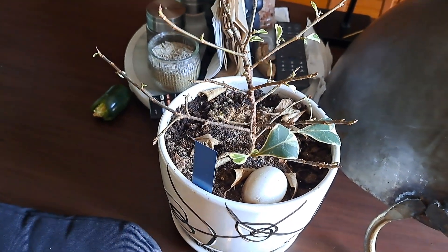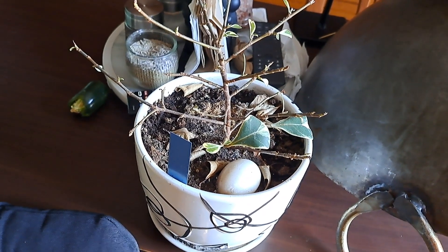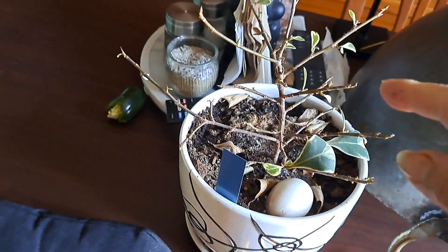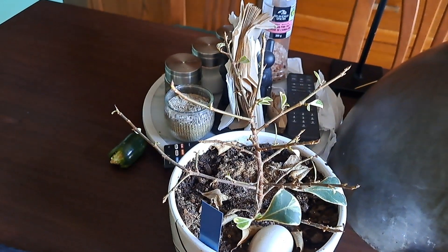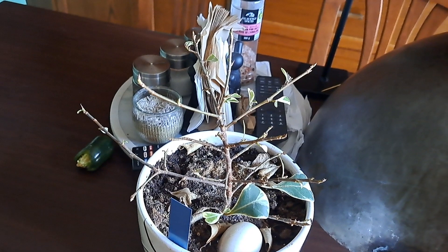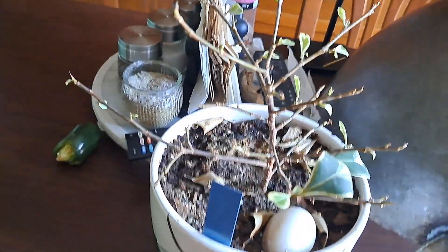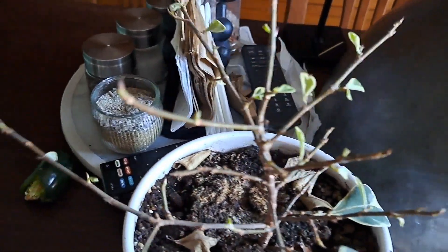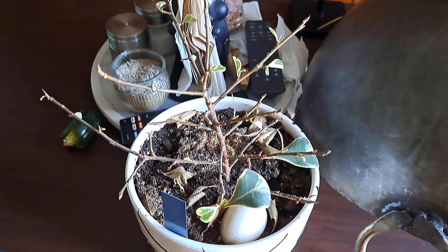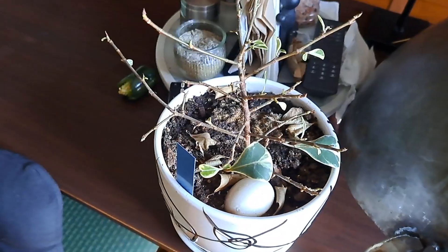I want to give you an update on the Triangularis — honestly, I'm not liking the plant. The whole winter it was naked, no leaves. I like a plant that always has leaves, that shows me life. I wasn't sure if it was dead or alive. I had no experience with the Triangularis before this.